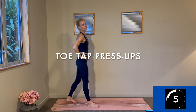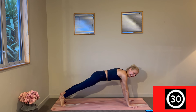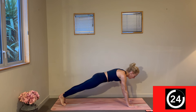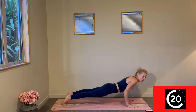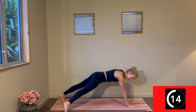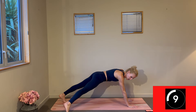Last round of our toe tap press-ups — you thought I was going to change it up, nope, we're going back. Modify where you need to, quicken your pace if you've got a little more juice to give. Stay strong.